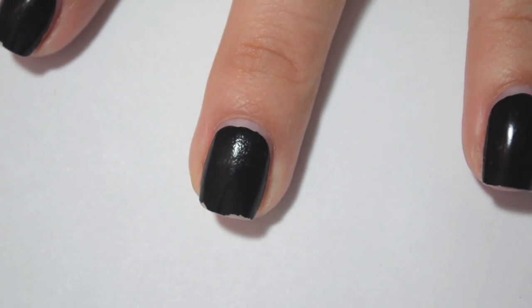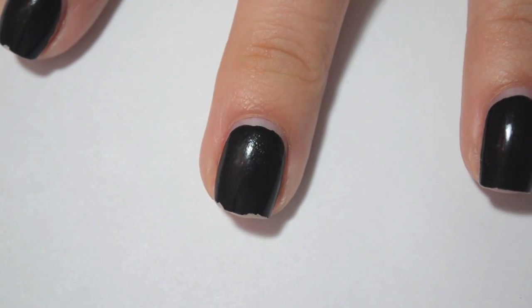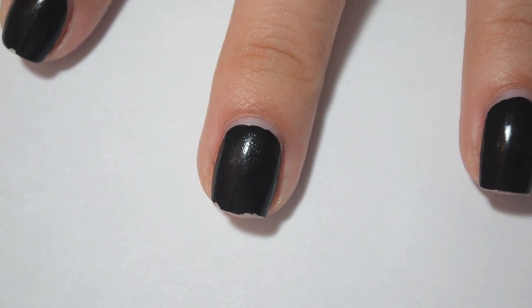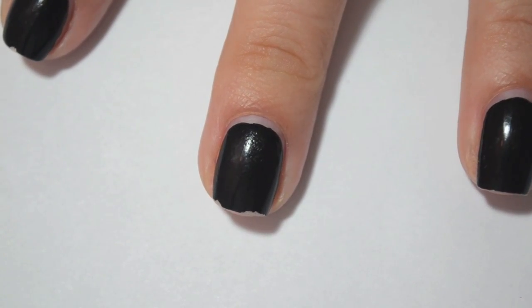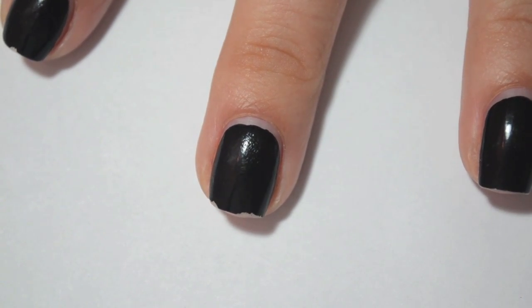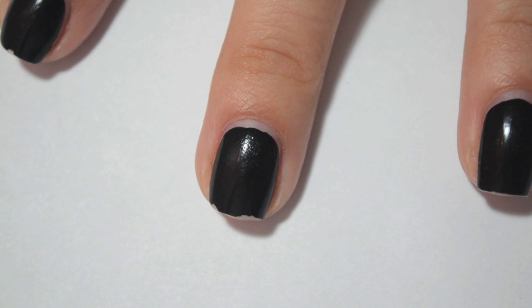The next one that I have is the Essie. Now this one and the Sally Hansen one, I actually had slight chipping and tip wear on both of those when I got out of the shower Sunday night. So they did not even last four hours, and they were both chipped and had some tip wear. That being said, they didn't chip too much worse than that over the course of the five days. I also have sheet marks on all of these because I took a nap right after I painted these.